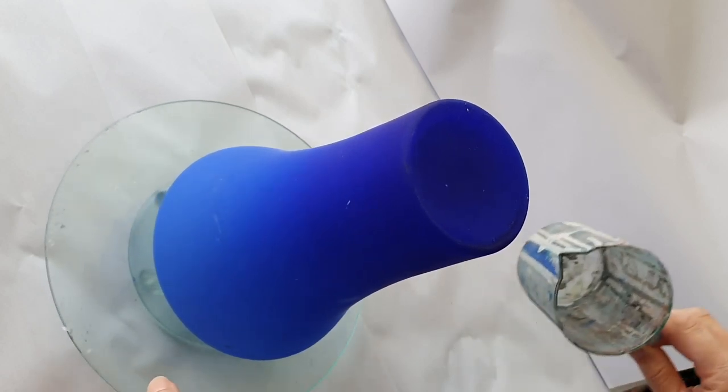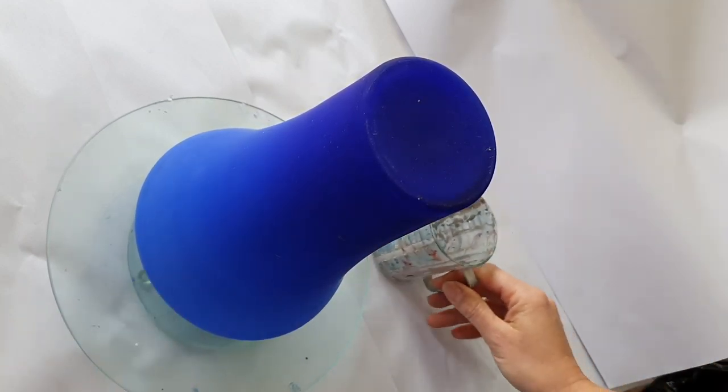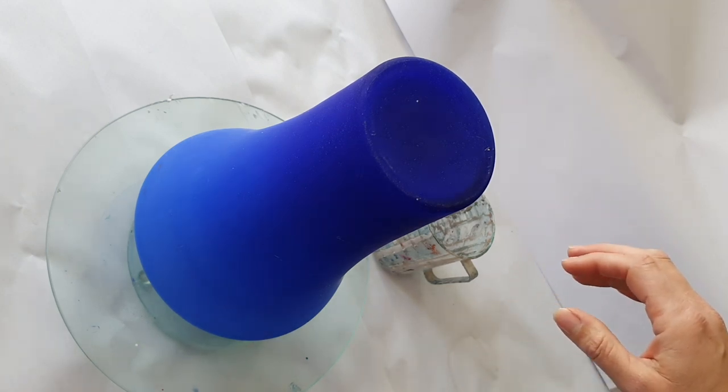I'm just going to use my extremely well-used, very badly cleaned-out jug - it is clean inside, it's dry, anything that's on it is dry. So what colors am I going to be using? Let's have a look at that.